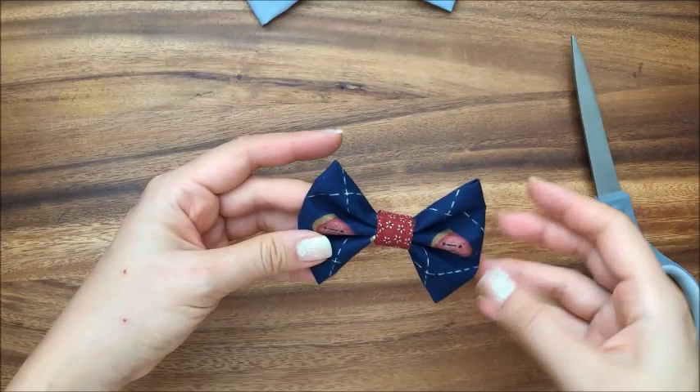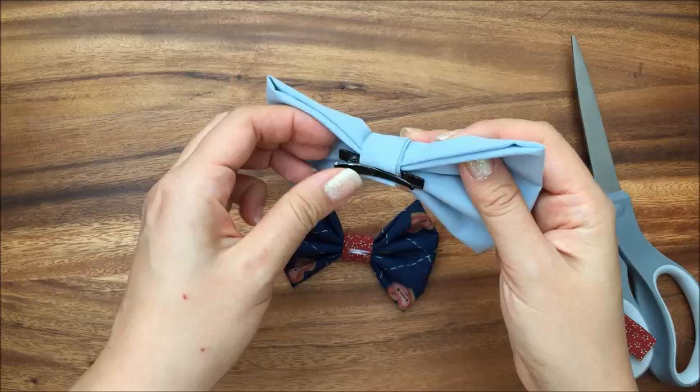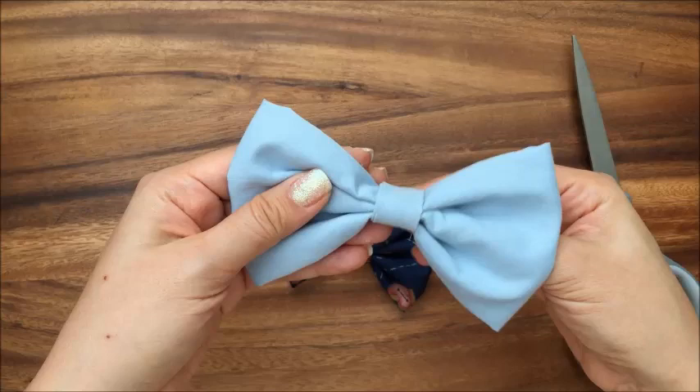To make it a clip-on tie, there are two things that you can do. If you have a clip-on earring, you can glue a clip-on earring onto there. I don't have a clip-on earring, so I just took a hair clip, and you can glue a hair clip this way or stick it this way. If you stick it on this way, the bow tie will clip on this way, which works for collared shirts.